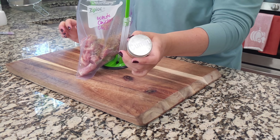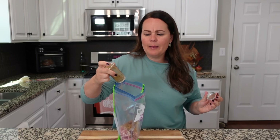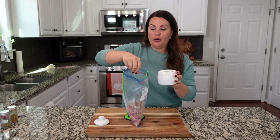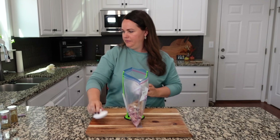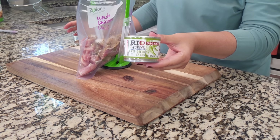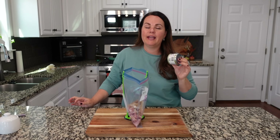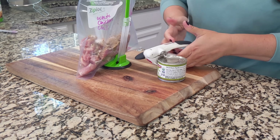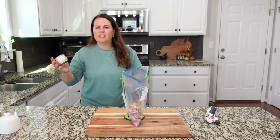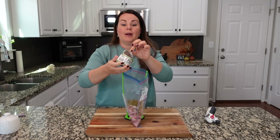We're going to add in some cumin — we absolutely love this. It calls for about a half teaspoon but I'm going closer to a teaspoon and a half. We definitely need about a teaspoon of salt as well. Now we're adding a can of green chilies — you can go mild, medium, or hot. We love green chilies in our white chicken chili; it's delicious. I'm going to drain these slightly, then add the whole can. Totally up to you whether you add the whole can or not.